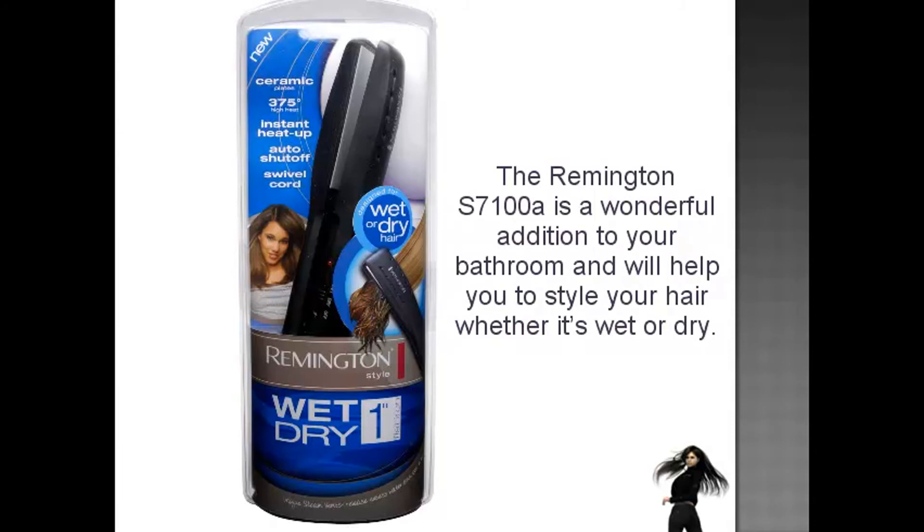The Remington S7100A is a wonderful addition to your bathroom and will help you to style your hair whether it's wet or dry.